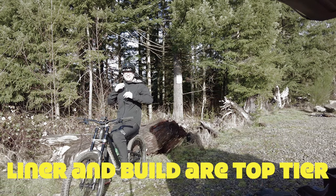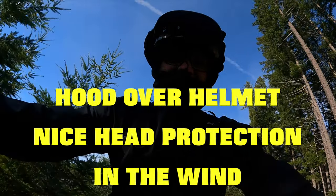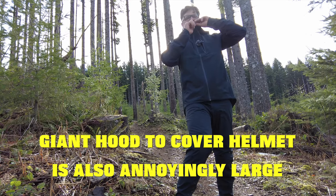So we're gonna go test this jacket out. It does offer some insulation from the wind. It's kind of annoying, honestly.